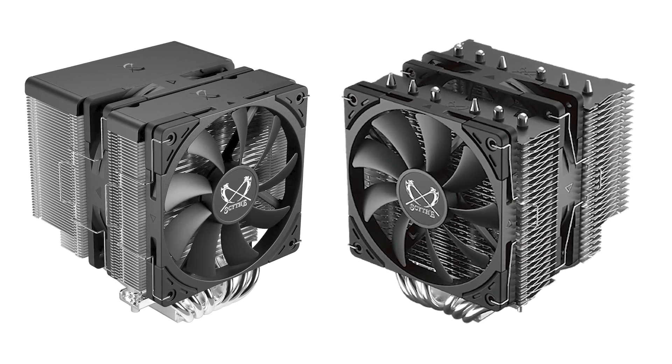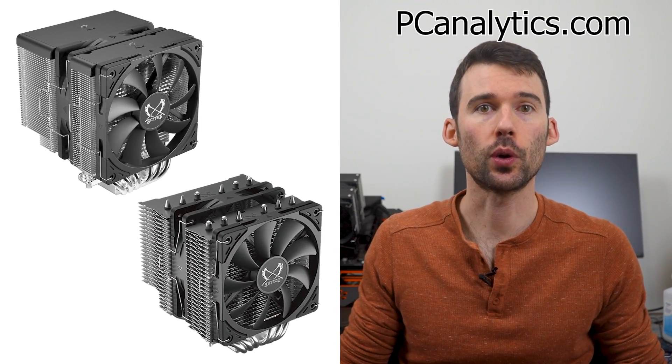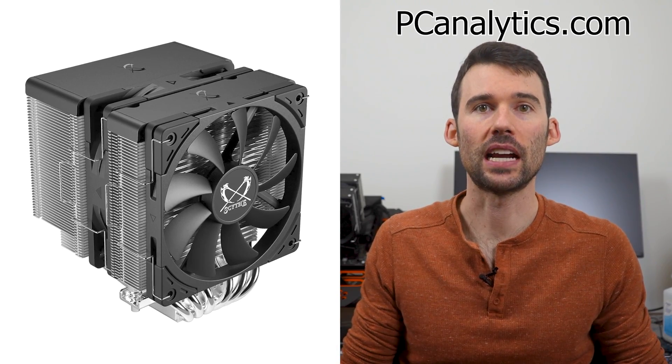Both coolers feature a dual tower design with two fans and offer their own distinct look. Both the Scythe Fuma 3 and 2 have six heat pipes and two 120mm fans. However, the Fuma 3 has a plastic top, while the Fuma 2 has exposed heat pipes.